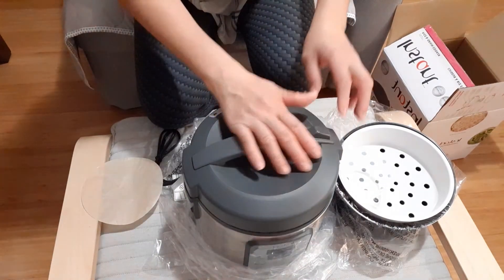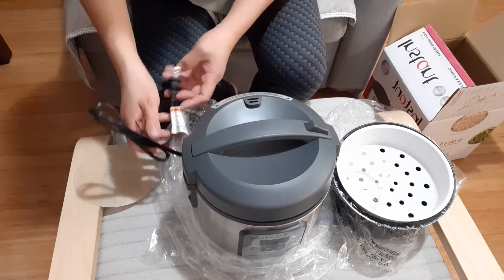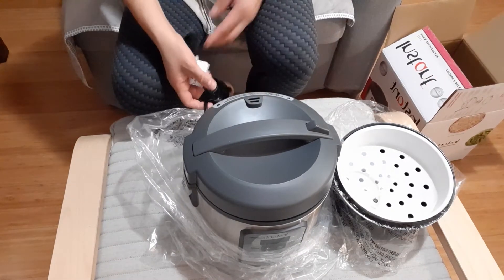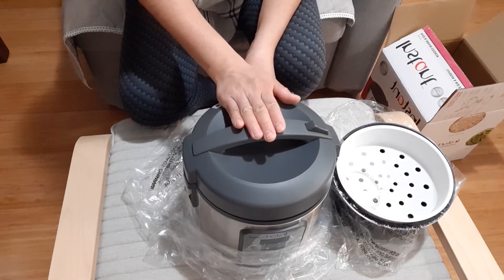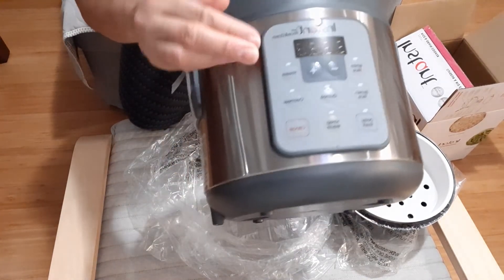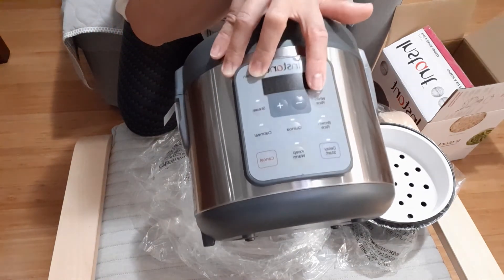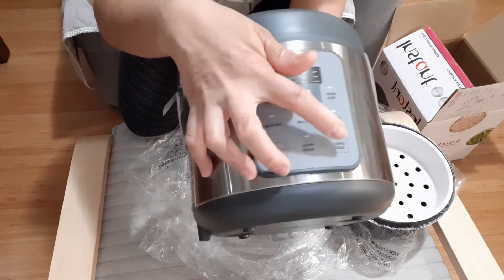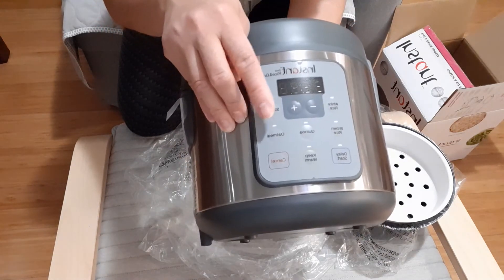I heard from some of my friends that it's good, and the reviews are good too, so that's why I bought it. I will update you with a review of this product. This is how it looks. For white rice, you press the White Rice button and then press Start. For steaming, press Steam and then Start.